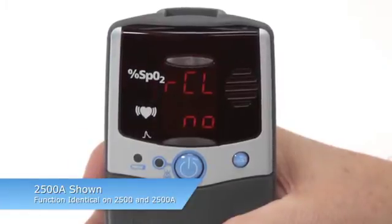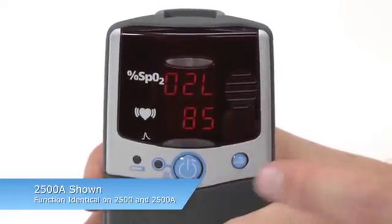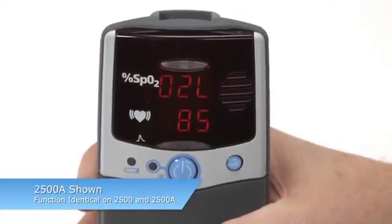Re-enter Setup Mode and select CLEAR NO to proceed to the rest of the setup options. If you do not clear memory, you will automatically continue to the rest of the setup options.